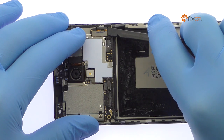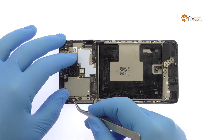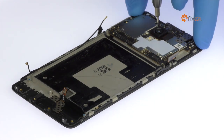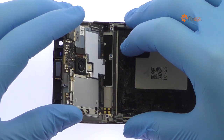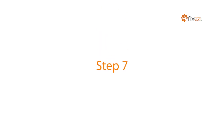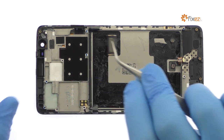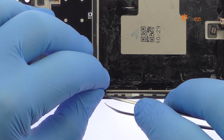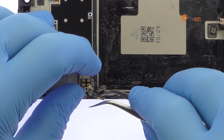Disconnect the OnePlus 3T display cable and the signal cable from the motherboard. Remove the seven Phillips screws. With the cables and screws out of the way, free the OnePlus 3T motherboard from the phone.